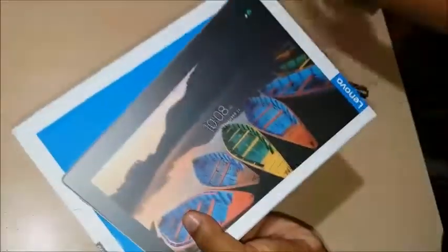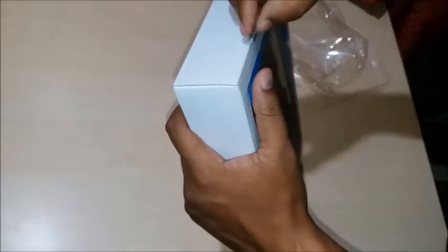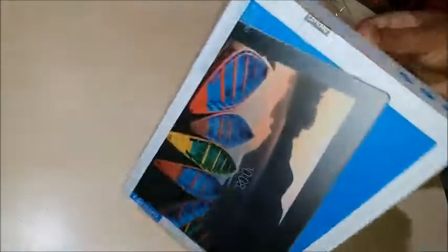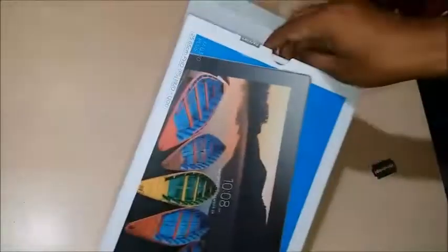So let's clear this box and see what we're getting inside. We are having a seal over here by Lenovo — you must be aware and should not buy tablets with broken seals. We are having another seal, so just break it off and now we'll take out the tablet.